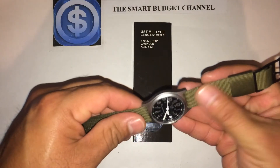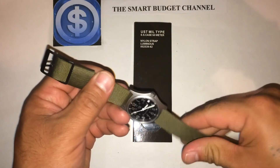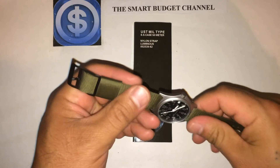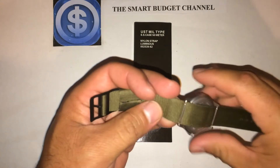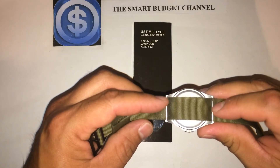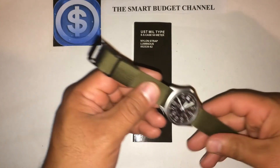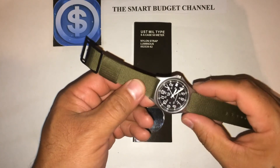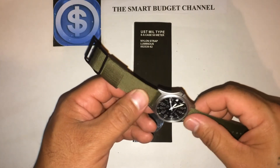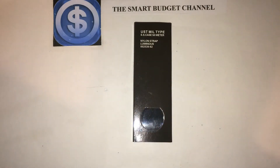It also comes with this nice olive drab strap, and it has pins so you can take them out if you want to put on a leather strap, silicone, or a nylon strap in a different color. You're going to need an 18-millimeter strap — that's what it'll fit. I'll go ahead and put it on so you guys can see how it looks on the wrist.